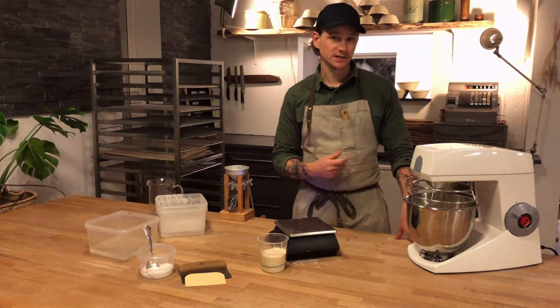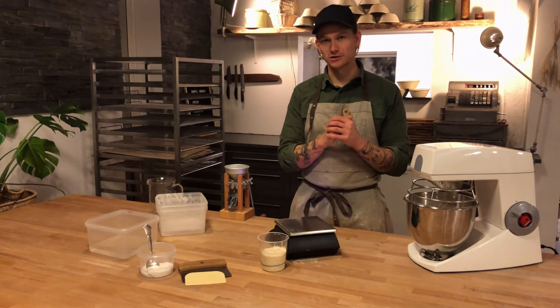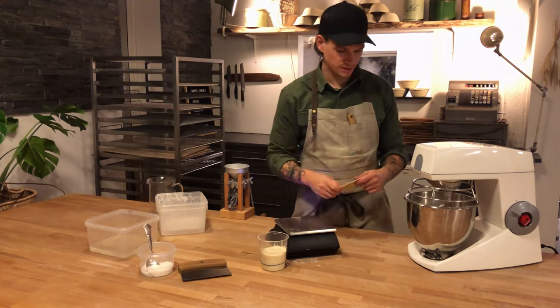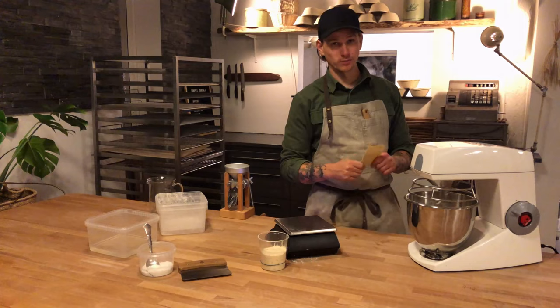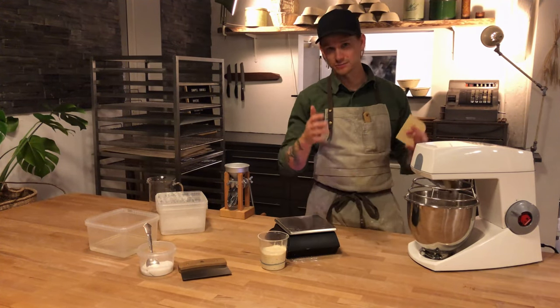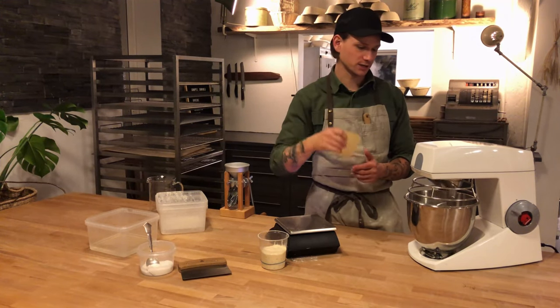I'm just mixing it until all the water has been absorbed by the flour, and then I'm going to let it rest afterwards. One crucial step is that we need to scrape down the sides, because sometimes you will have some dry flour at the sides and underneath, so you have to use a dough cutter.